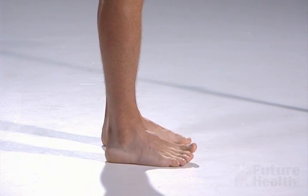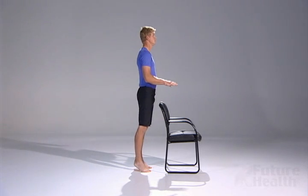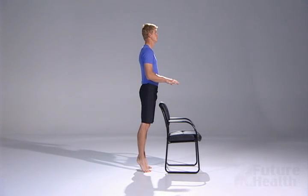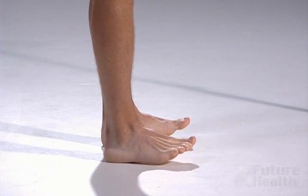To make the exercise more difficult, you may lift the hands away so you do not use the upper extremities to assist with balance. Alternate back and forth between rising on the ball of your feet and onto the heels.